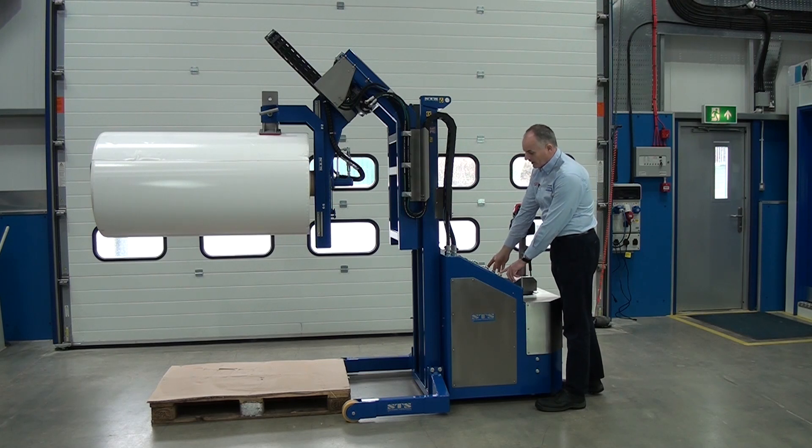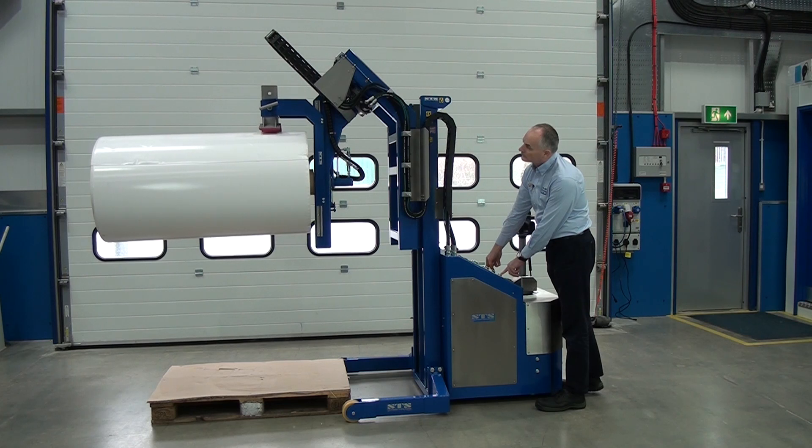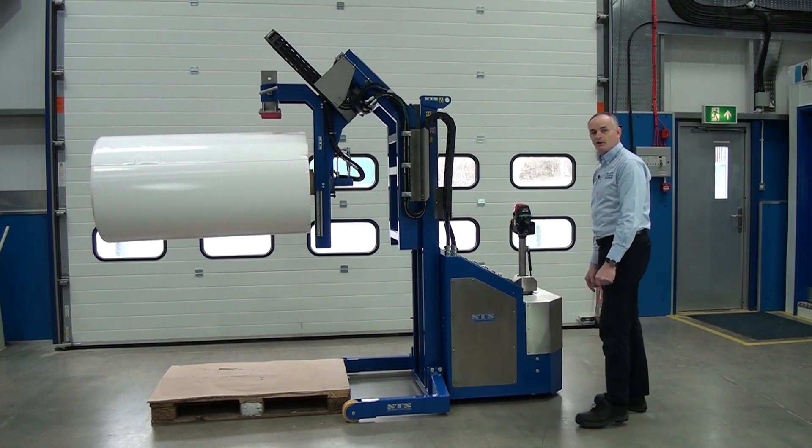So we go to the unclamp buttons and we press this until the clamp meter shows zero. That's it, unclamped.